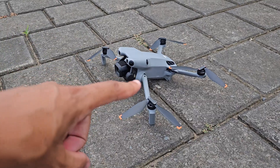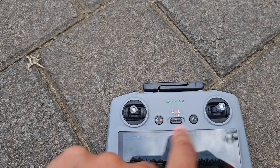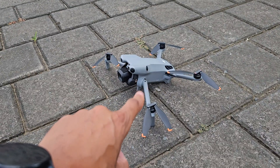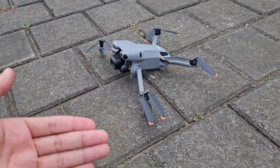Let me do a quick demonstration so you're fully aware of what I'm talking about. Let's put the drone on the ground. We can see all the propellers are in their floppy, unlocked state. As soon as I move the control sticks down to the center, the motors will start, it will do that pulse, and then it will wait for me to command the takeoff.